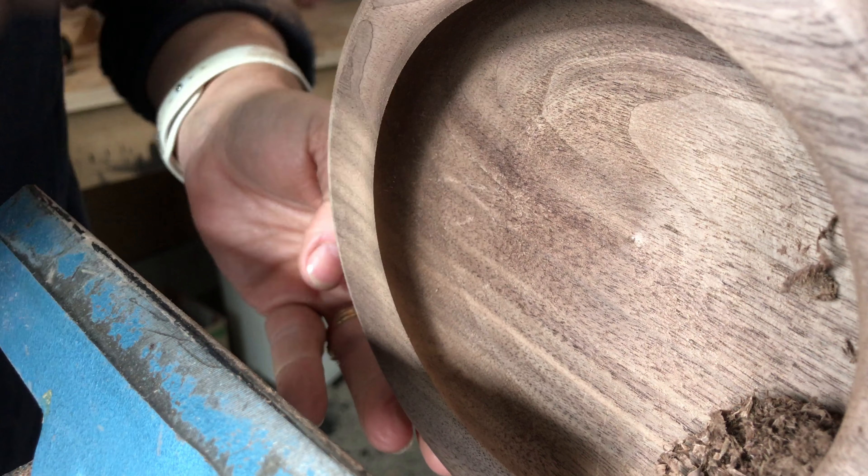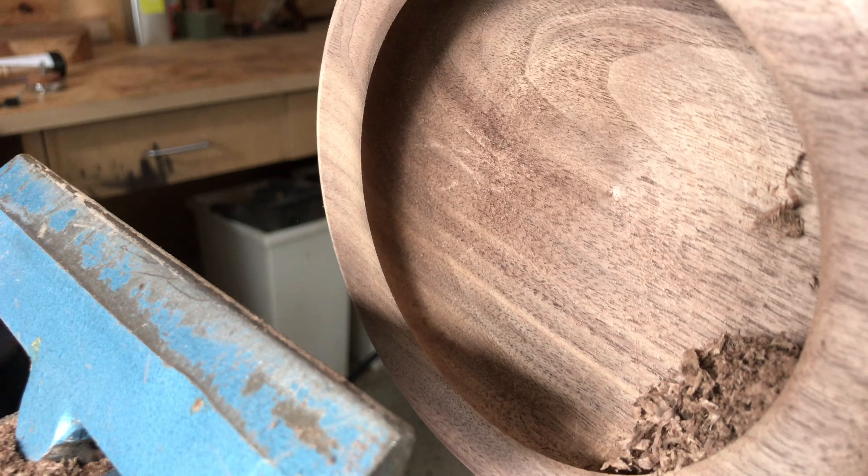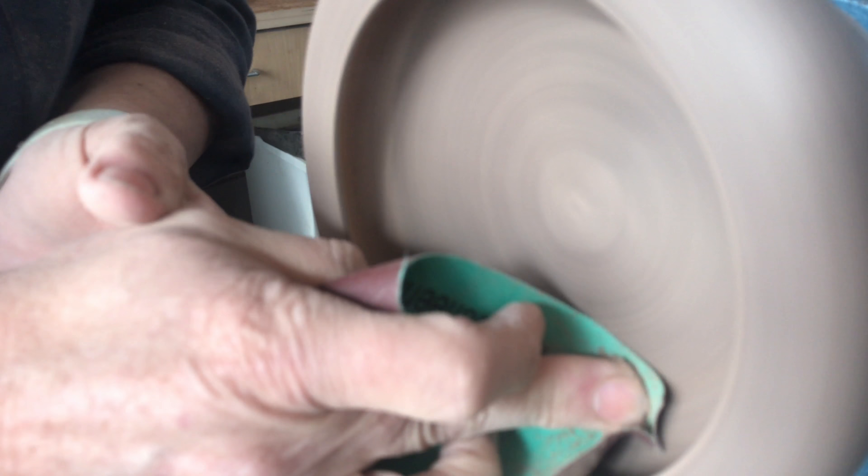I've just done a couple of light passes with the finishing tool, really light, just to get as good a finish as possible and I'm really happy with that. There's a nice graduation from the curve to the base and now I'll get some sandpaper out. I think I'd better start at 180 and we'll finish it off.